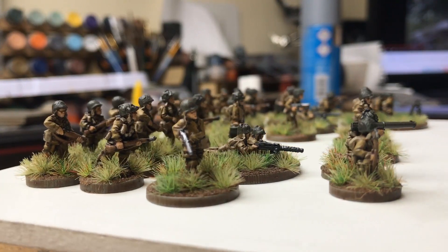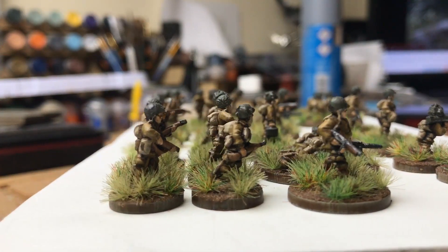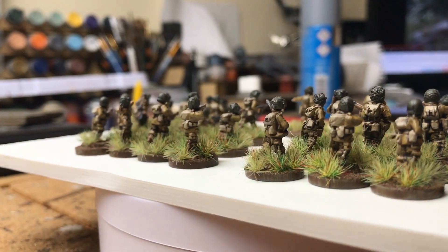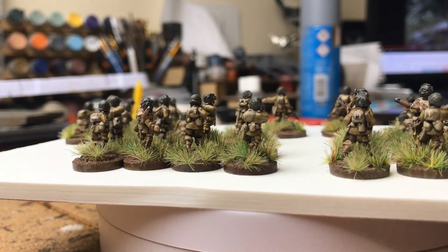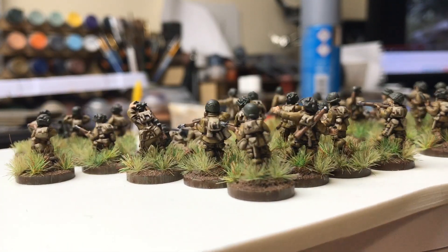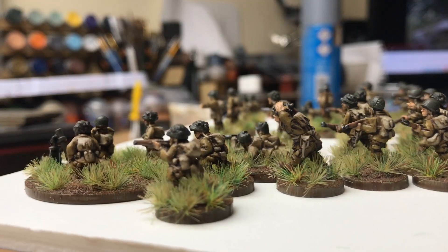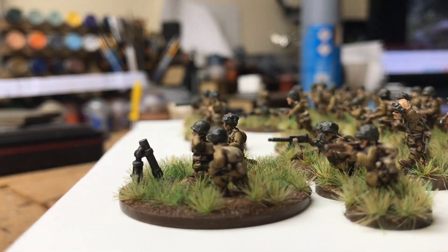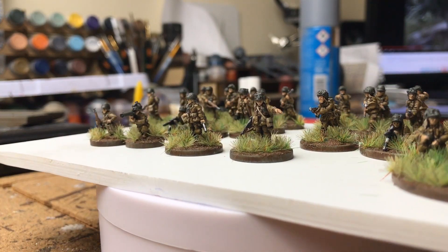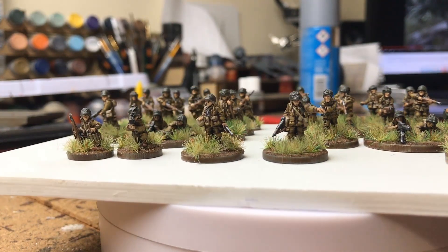I've got a mate who's just started some Germans, and I've also bought some Germans for another mate who I'm going to paint up, so we should be able to do some games, which I'm looking forward to. This is kind of all I've really been doing. I have finished off my Star Wars Legion actually, which I probably should do a video on and show, because I'm quite chuffed how they turned out.